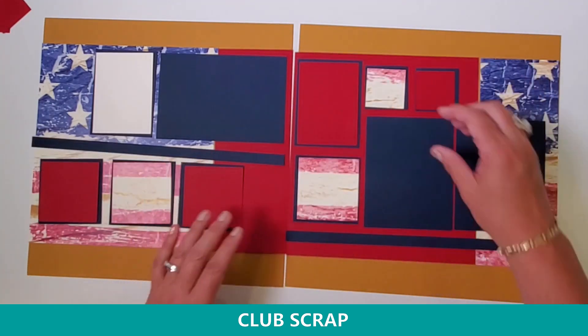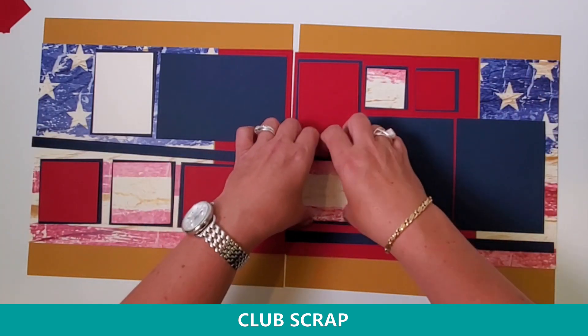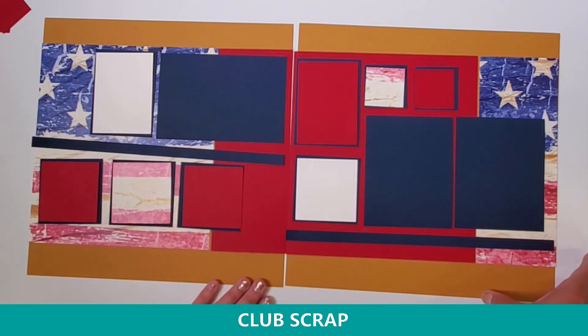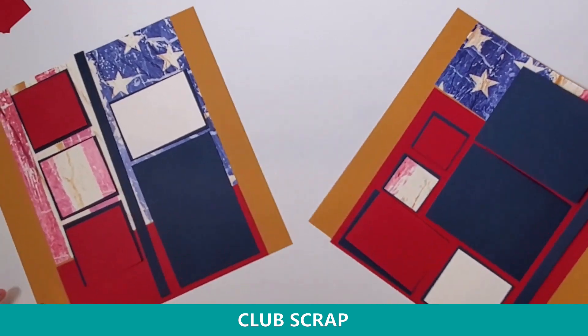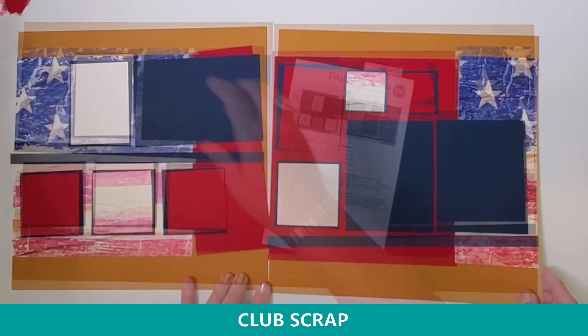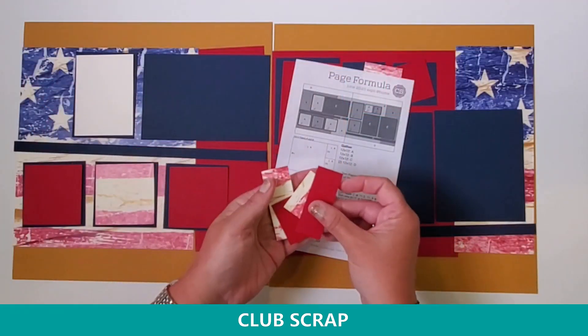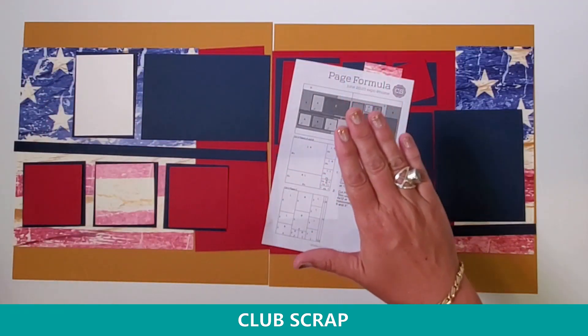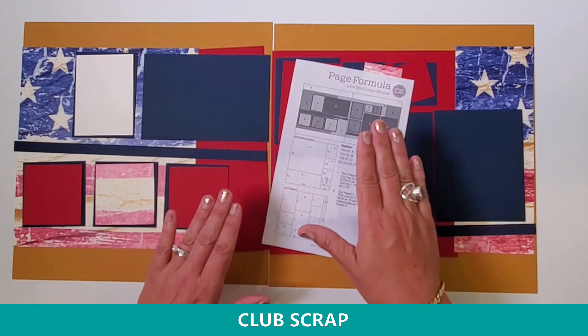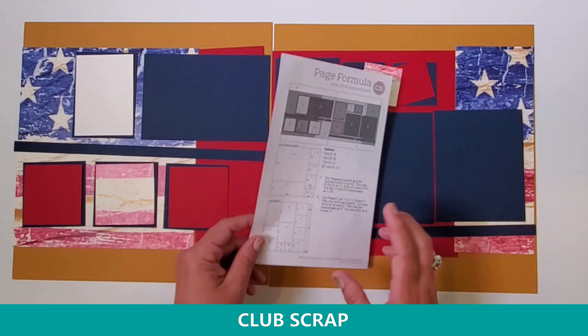Nothing is set in stone — you could absolutely flip pieces over to the plain side if you wish, or switch them so they're running vertically or rotate them any way you want. Very few, if any, scraps. And I'm helping you use what you have in your stash. Do you have a stash at home by any chance? If so, this is the cure for that.